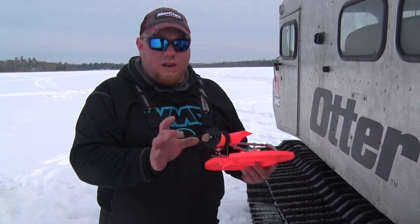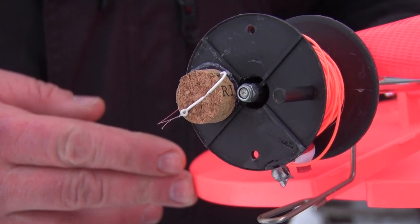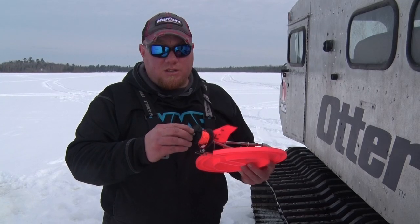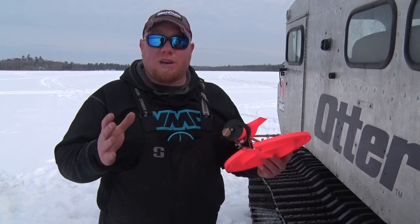Here's all I've done: take a wine cork, cut it into four pieces, and then hot glue it or super glue it to the bottom of the spool of the tip-up. That'll give you a nice, clean, solid place to hook your hook, and it keeps it from getting tangled.